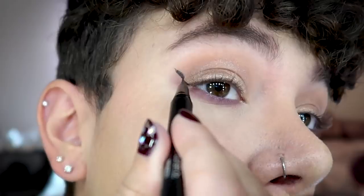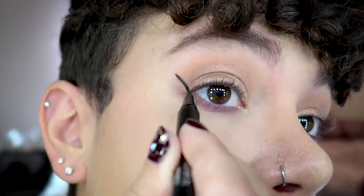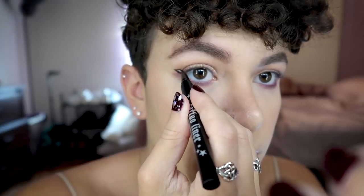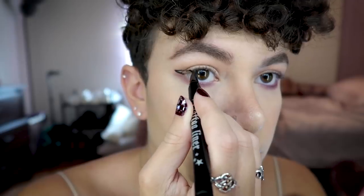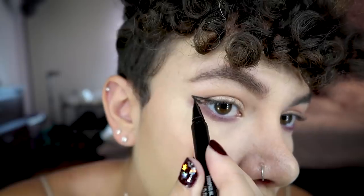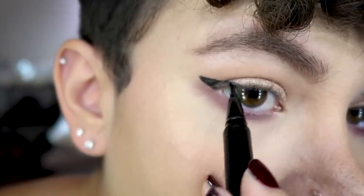See how there's like a little gap there? I open my eye and just connect the little lines — just make it a clean, straight line. Next, I look straight into my mirror and draw a line from the tip of the wing straight over to where it touches my upper lash line. Then, with your eyes still open, just fill in all of the space between the lines you just made. So now when you're looking straight on, it looks really good and filled in.